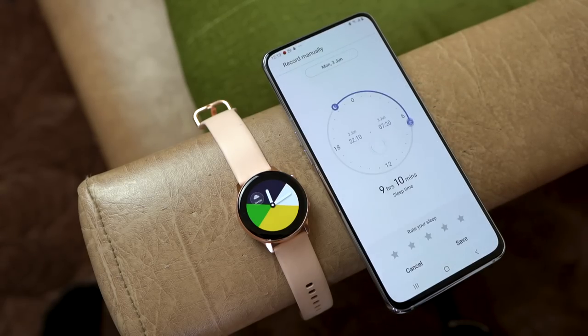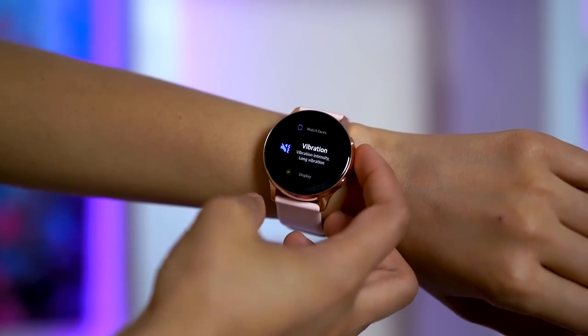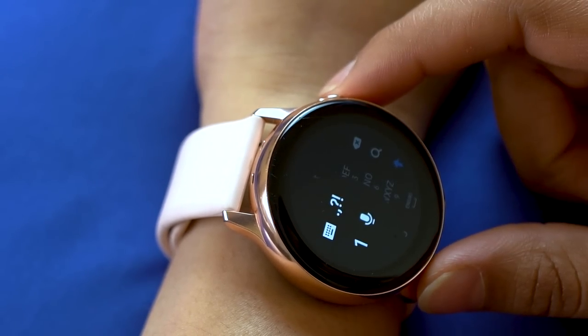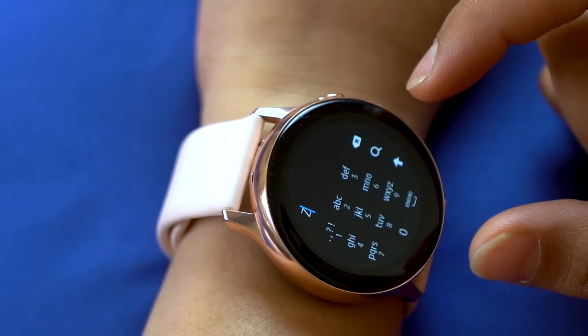The limitations of Tizen OS are that it is not compatible with all third-party apps. The Samsung Health app takes care of most workout records, but if you want to run something like Runtastic, that won't be possible. Also, vibrations on this watch are not as good as the Galaxy Watch, so alerts might be easy to miss when working out. You cannot make or receive calls like on the Galaxy Watch, but you can still reply to texts and messages with a mini keypad layout — though you need your phone nearby for that anyway.